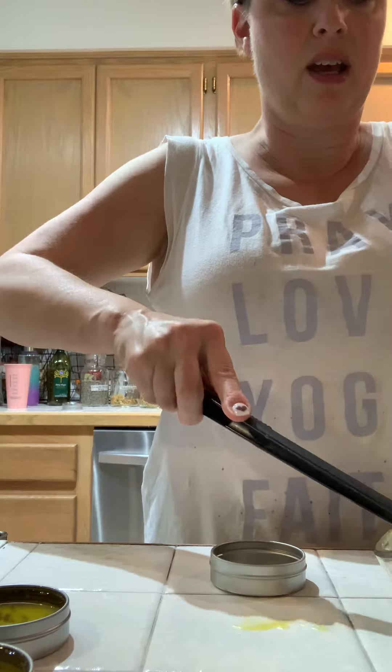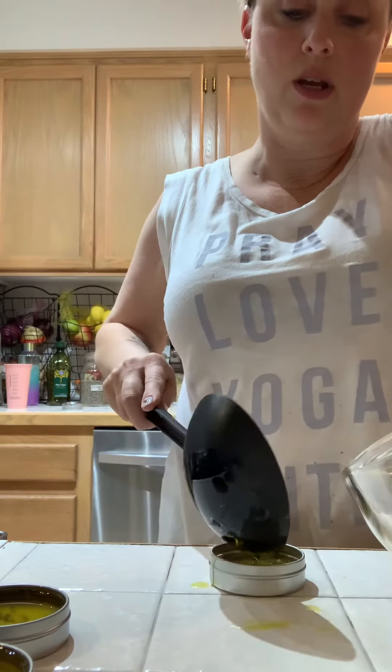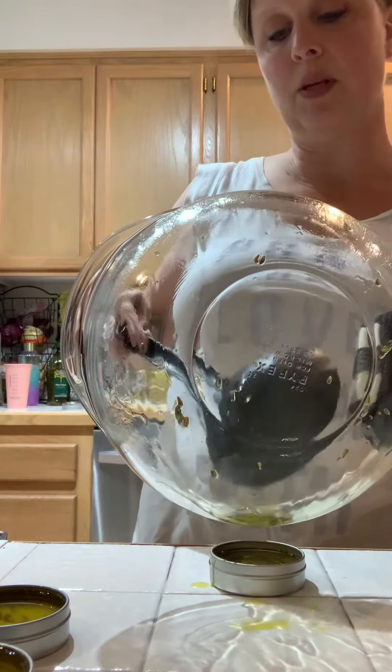And again, this can make a lovely gift. This and some cleaner and some elderberry syrup can really show someone how much you love them — that you want them to have soft skin and a healthy immune system and a clean house.